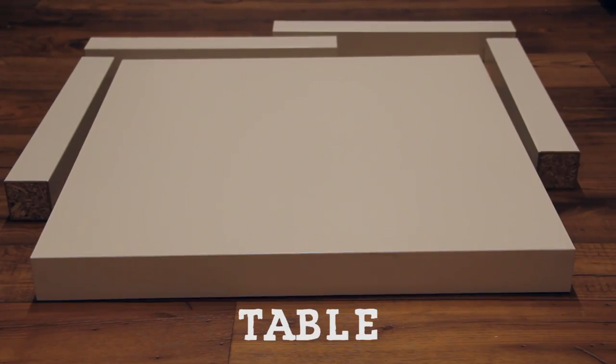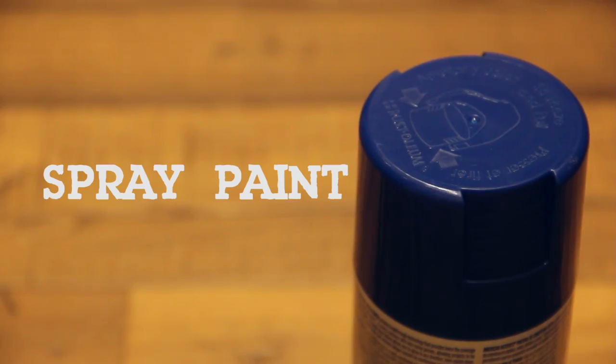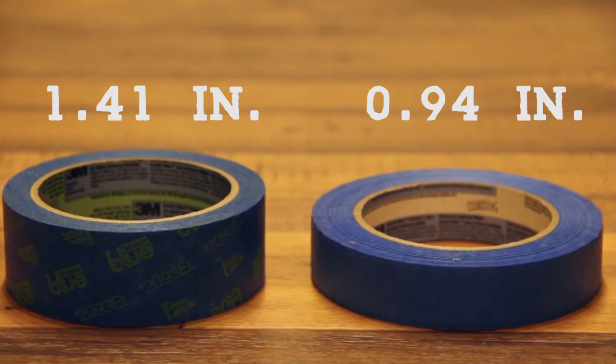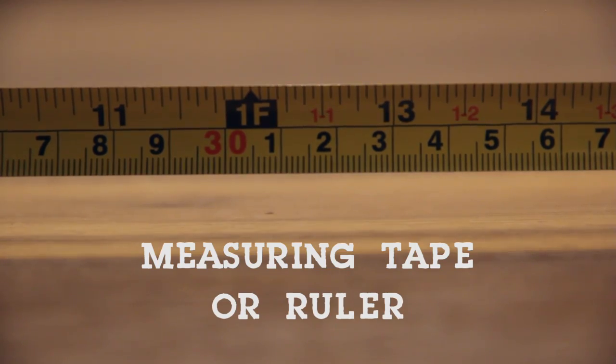Today I'm going to show you how I created this patterned table without using stencils. For this project you will need a table, spray paint in the color of your choice, painters tape in two different sizes, and something to measure with. Start by placing a strip of tape down the center of your table.